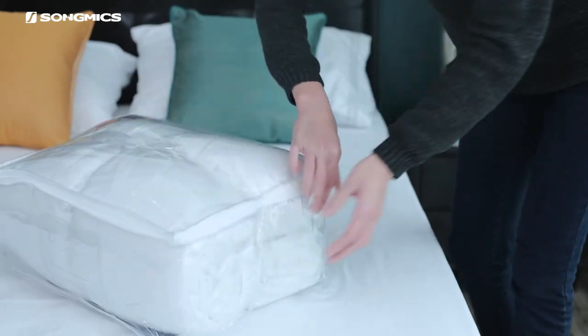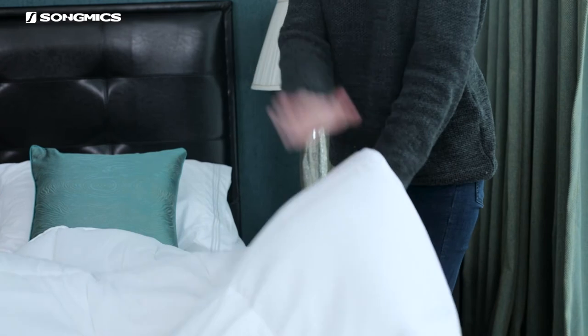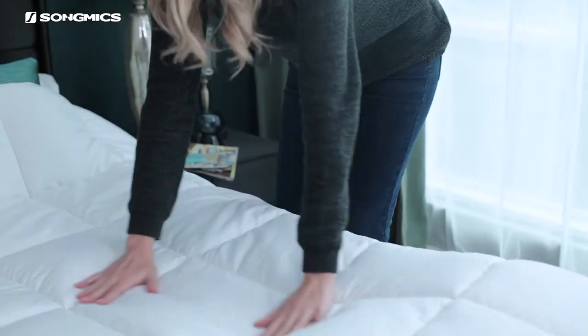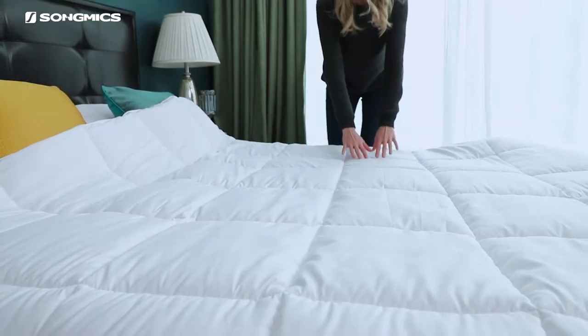This comforter is compressed in a vacuum bag in order to reduce the packaging volume, so don't be confused when you receive it. Just open the package, pat it for a short while, or leave it in your closet for a few days — it will easily get back to its fluffy self again.